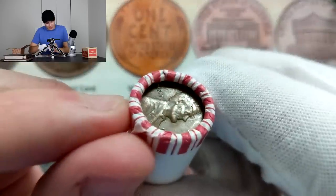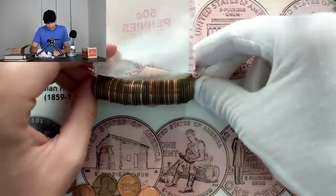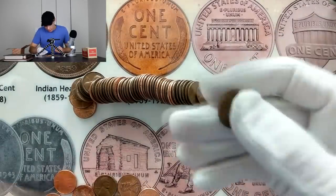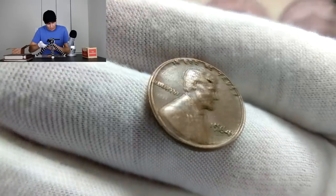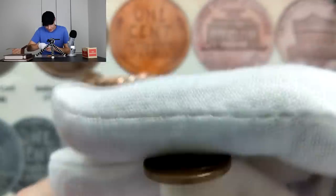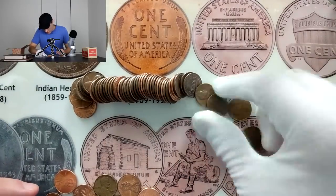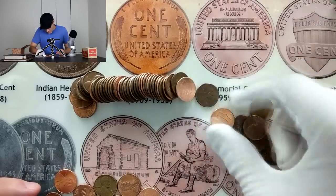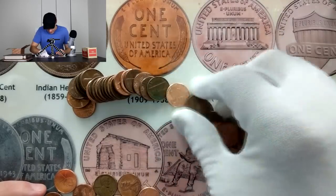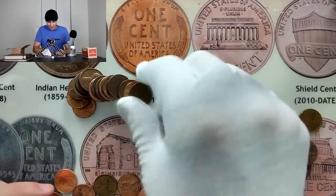This one also has a bit of damage on Lincoln's head unfortunately, so let's pull it out. Looks like we got a good amount of copper on that right side, and still haven't seen any Canadians — didn't get a single one in that first roll, which is actually pretty uncommon up here. This one's going to be a 1964. A little bit of damage on Lincoln's head, so we're just going to throw that one back — not really worth anything to us. Got a 1968 right there, that's pretty old.